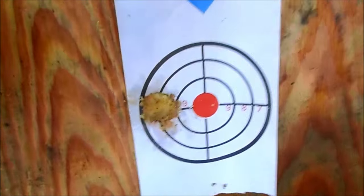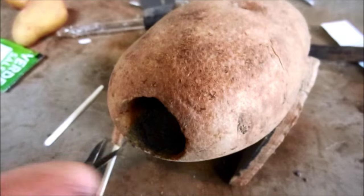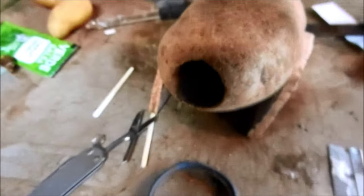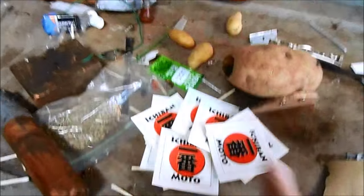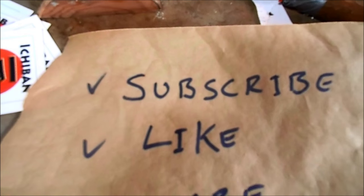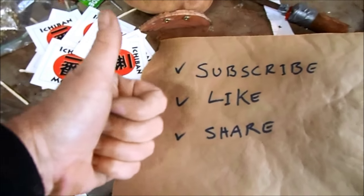I missed the bullseye but it's pretty close. I just need to clean it out and do another test fire, maybe back off a little bit on the propellant. Potato cannons are badass and I give this one a solid five out of five Ichiban Moto stickers. Subscribe for weekly Ichiban Moto videos — it's also cool if you like them and share them with your friends.